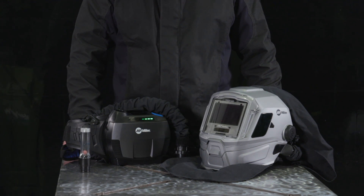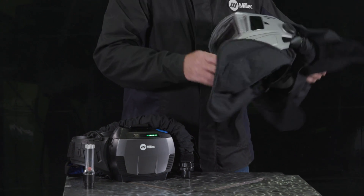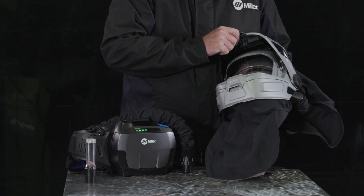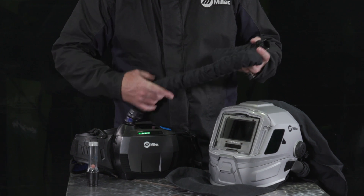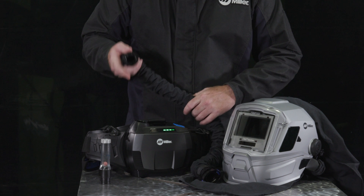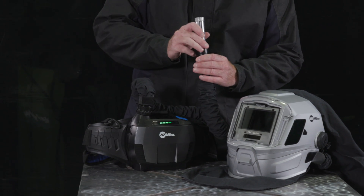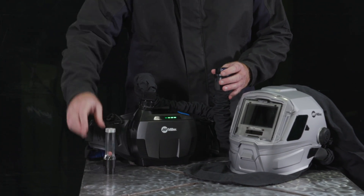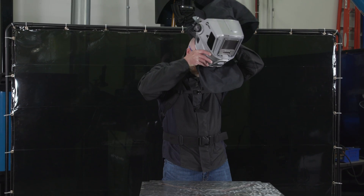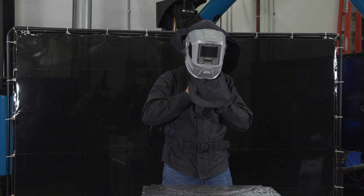Proper fit of head assembly. Your hardhat PAPR system also comes with a breathing tube and blower. Before each use, be sure to check the helmet and head seal for damages and that the front lens holder is locked into position. Then inspect the breathing tube and replace if it's damaged or if the inside of the tube is dirty. Align the pins on the breathing tube with the channels on the blower assembly and turn clockwise until tight. Also be sure to check that air is being supplied to the head assembly. Put on the head assembly and adjust the headgear to fit snugly. Tighten the head seal drawstring to establish a tight seal around your neck.